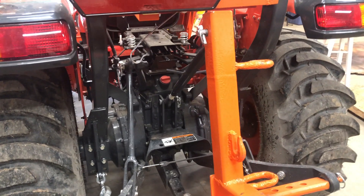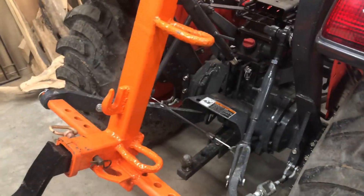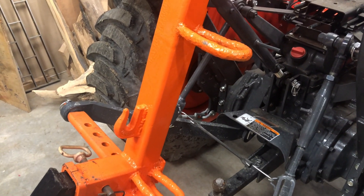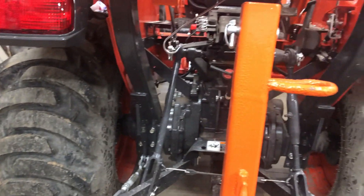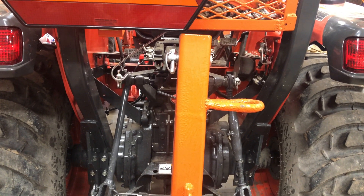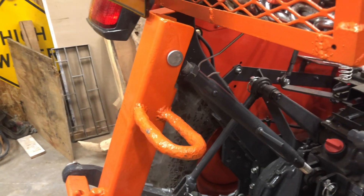When I finally called the dealership, their explanation was that these machines have a dump feature: if your three-point hitch is at the highest position and you try to lift up, you should still be able to move it — but you couldn't with the way I had it set. He said underneath the seat there's a screw that you can adjust just enough so that when your three-point hitch is all the way up and you lift, you still have just a little bit of movement.